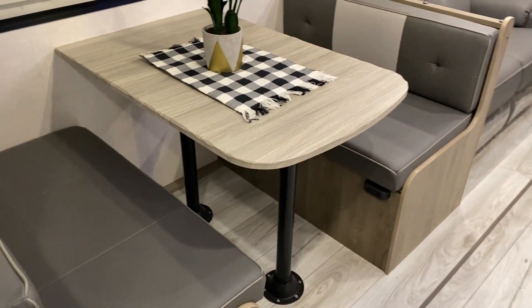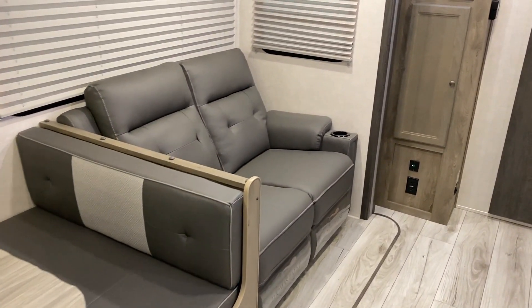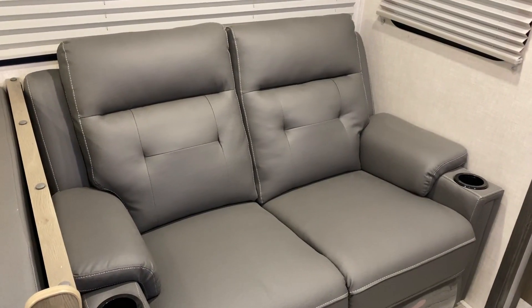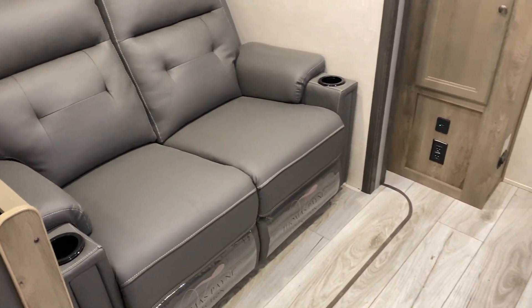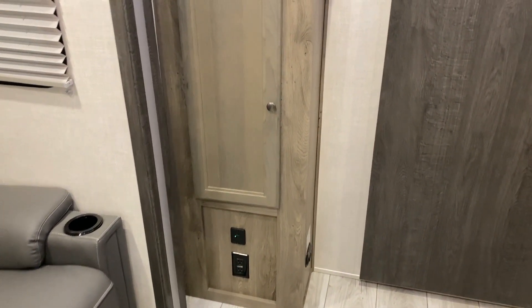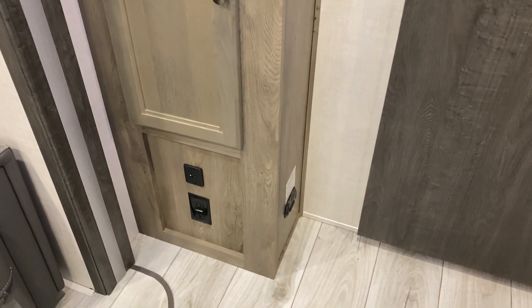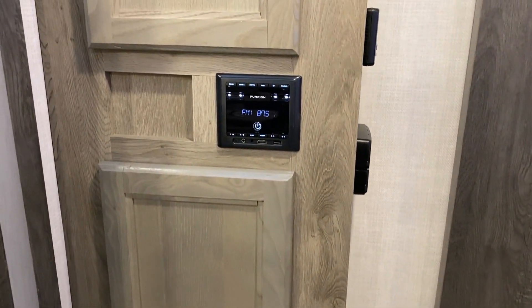On both sides we have theater seating which will recline, with cup holders on both sides. Moving towards the bedroom, there's more storage, a 110 outlet, a 12-volt charge port, a carbon monoxide detector, and a stereo that is AM/FM and Bluetooth compatible.